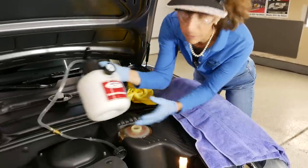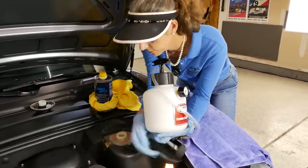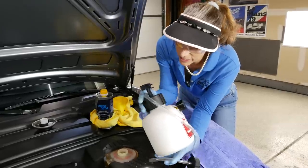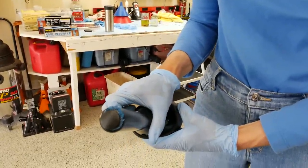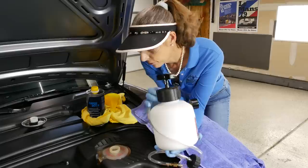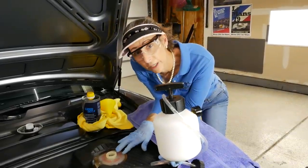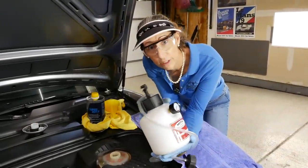Next we're going to attach our Motive bleeder. There are two ways to do this: we can either put the fluid in the bleeder, or put the fluid in the reservoir and just pressurize it. The reason I'm putting the fluid in the reservoir and not in the bleeder is because I use this bleeder for other purposes, and the pump on it has grease in it which can contaminate the fluid. There's also a little blotch of grease at the bottom of this reservoir and it would be very difficult to get clean. So I'm going to watch my reservoir carefully and just pressurize it with the bleeder without adding fluid to the bleeder itself.